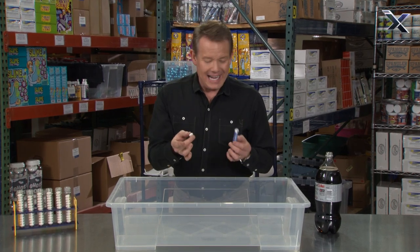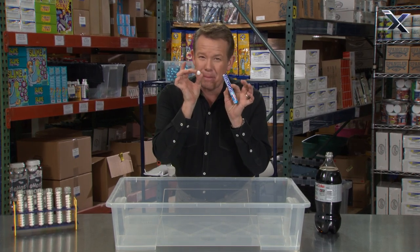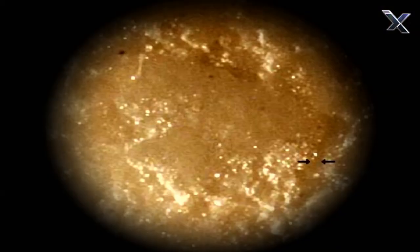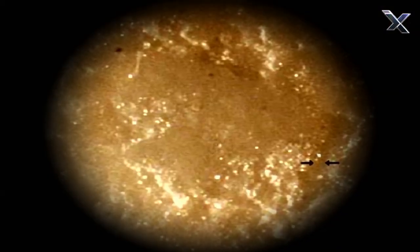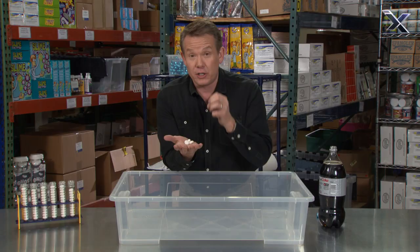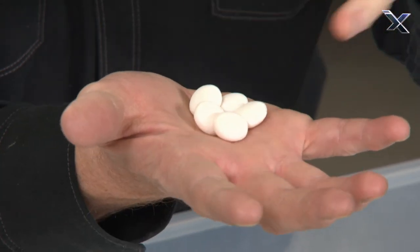So what makes the soda geyser erupt? It's actually little tiny imperfections on the surface of these Mentos. Think of it like craters on the moon — they're called nucleation points. You can't feel them with your tongue, but they're the perfect place for a carbon dioxide molecule to adhere to and then release the gas.